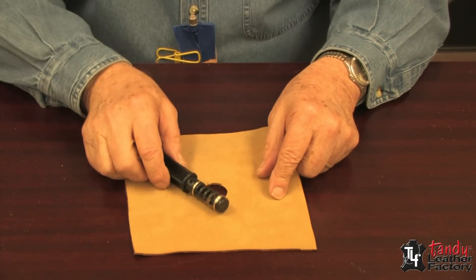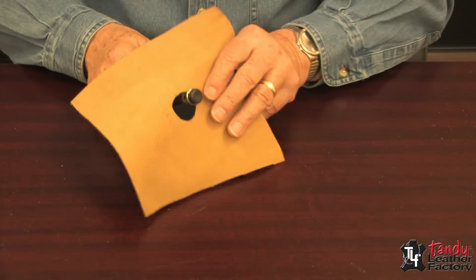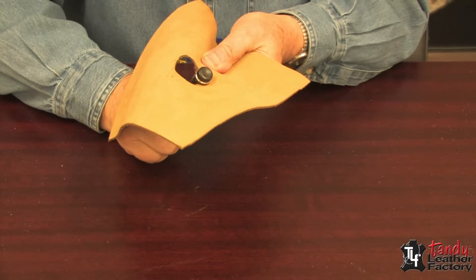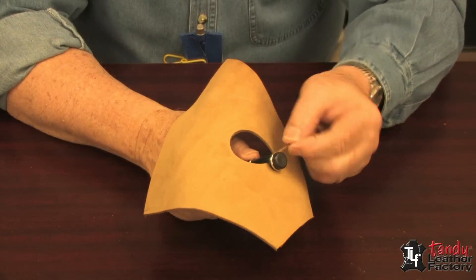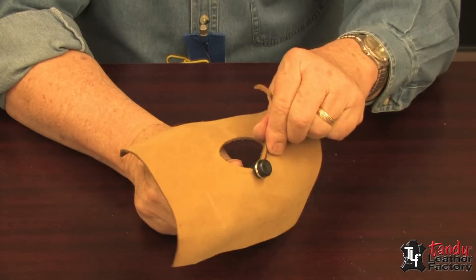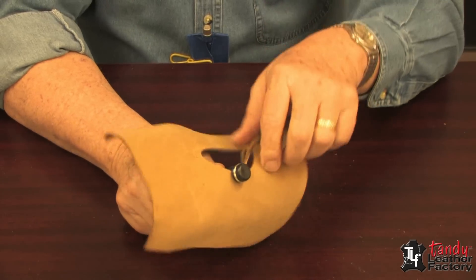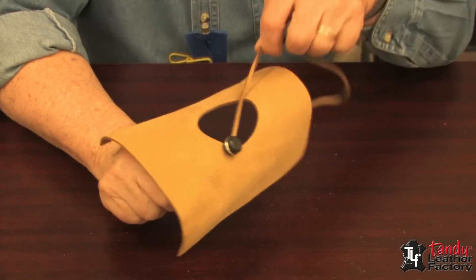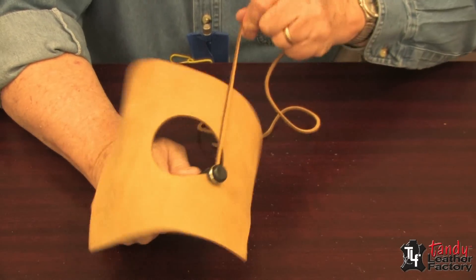Now we can take our lace cutter and very carefully go inside and start until we get a little bit of a tail coming out. After you get it started and have a little tail, you just pull on the tail and as you do that, it will make lace. A piece this small will make six to eight yards of lace.